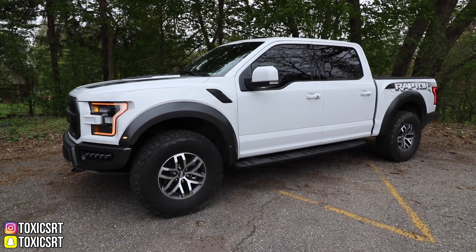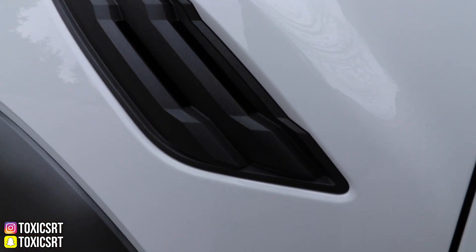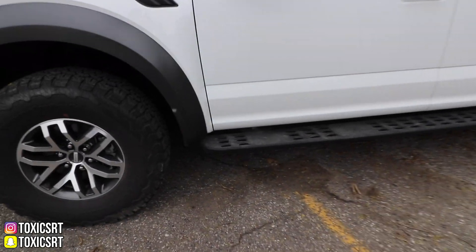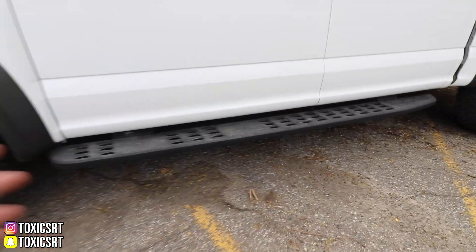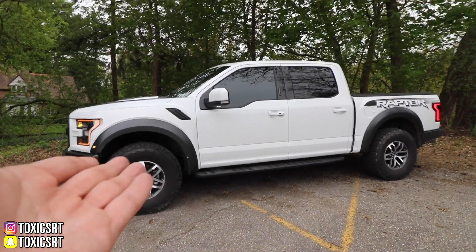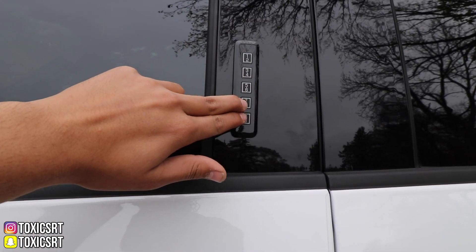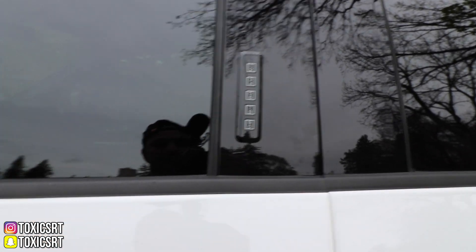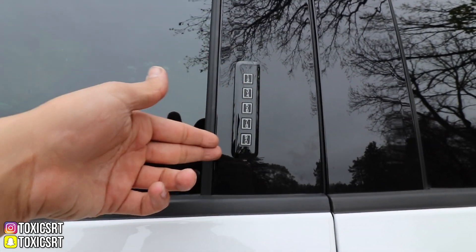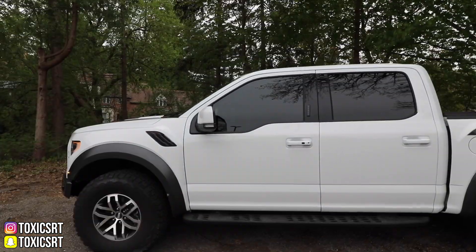Almost every aftermarket wheel looks good on this truck because this truck is just so beautiful as it sits. Bigger wheels would make this thing look so different. Also you got these vents right here, and I believe they are functional vents. And then you got the little step right here — it stays out the whole time so it doesn't retract, which is one thing I don't like. It also has the button locks — these two lock it and then you have your own pattern to unlock it. It has regular sized mirrors, not the towing mirrors.